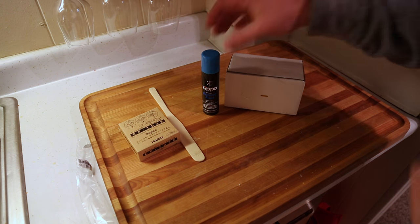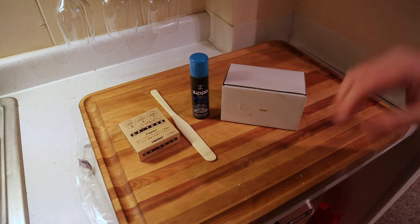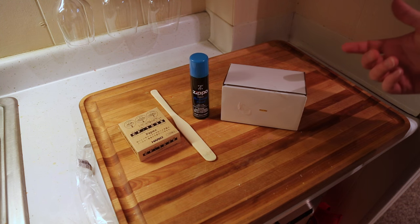Hello everyone, it's Adam here. I'm going to do a series here and we're going to start with video one, which is going to be the essential things you're going to need to do your own coffee siphon at home.